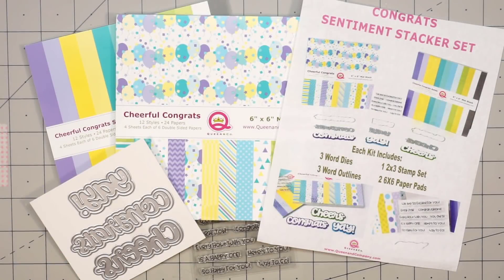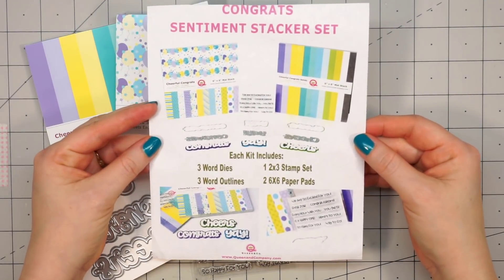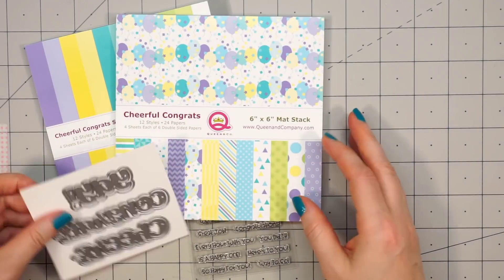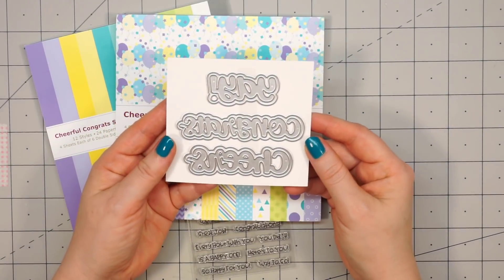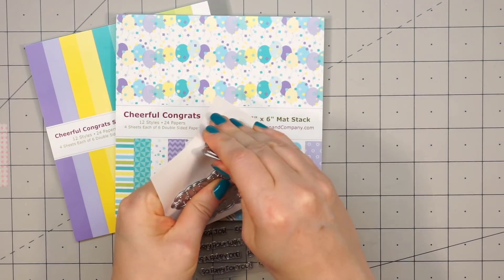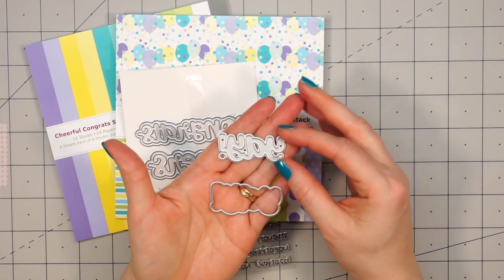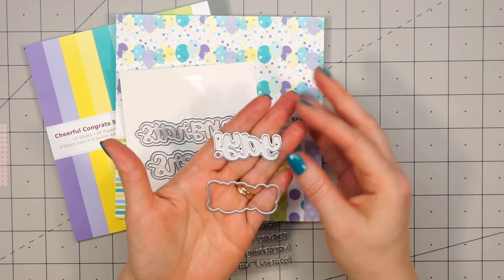Hello friends, it's Kristi Marcotte. Queen & Company just released another Sentiment Stacker Set. Let me just show you real quick everything that's included. There are six dies — three different words and it also includes the outlines. There's the word yay, cheers, and also congrats. They're already separated, so you don't have to do any cutting apart.